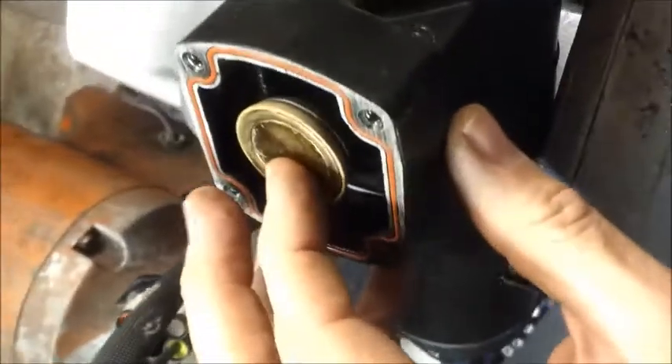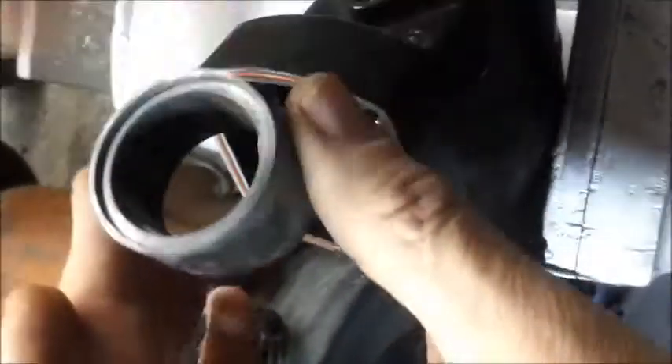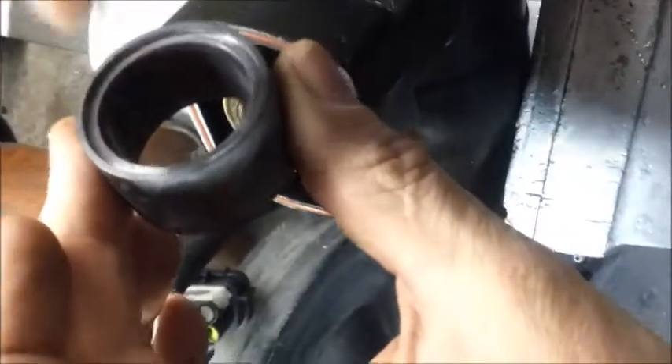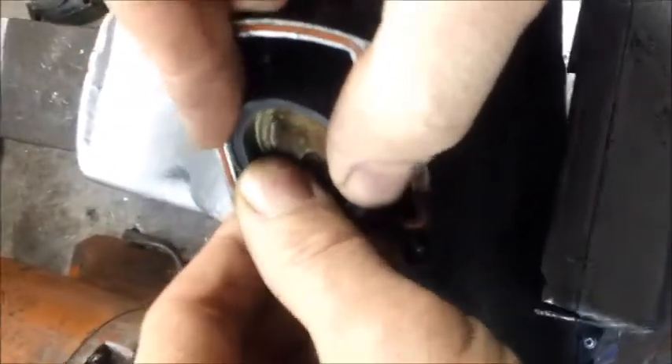You then get your new liner which has a very slight smear of dielectric silicon and you position it at 45 degrees, then turn it to the horizontal and make sure that the piston liner is seated in the housing correctly.